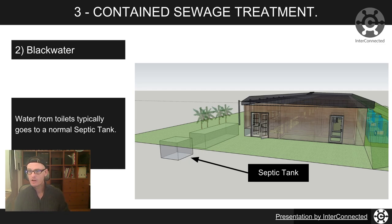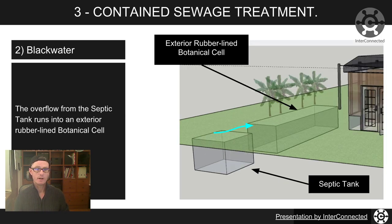I've got an x-ray image here from my SketchUp model — you can see through the ground to the septic tank outside. This is where the wastewater from the toilets and the kitchen sink would flow into. The overflow from the septic tank then goes into what's called an exterior rubber-lined botanical cell, as described in the Earthship literature. You dig a trench, line it with appropriate rubber lining, and your septic tank overflow flows in — giving you more water on your property for growing other things.